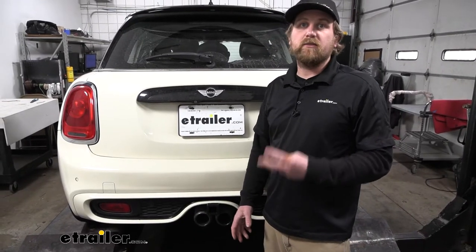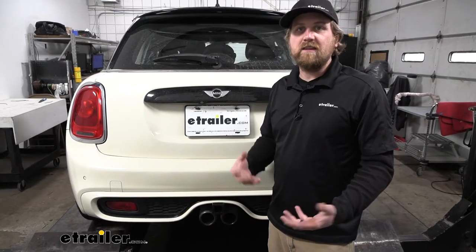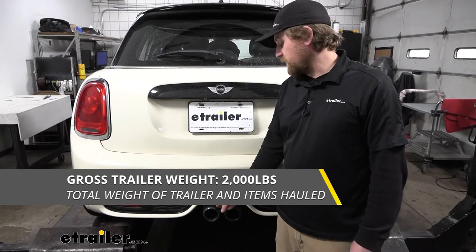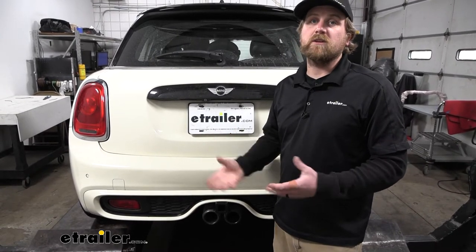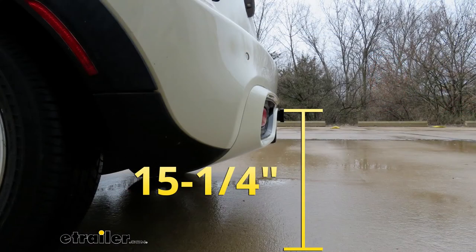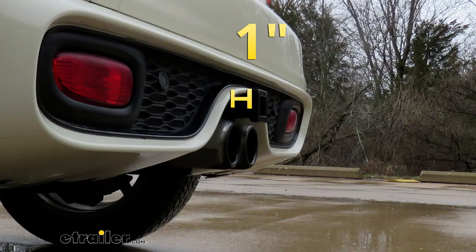As far as weight capacities go, the hitch has a 300-pound maximum gross tongue weight rating — that's the amount of weight pushing down on the hitch, so you can use one to three or even four bike racks. The maximum gross trailer weight rating is 2,000 pounds — that's the weight of your trailer plus anything on it. Always check your vehicle's owner's manual to confirm your Mini can tow that safely. From the ground to the top inside edge of the receiver tube is about 15 and a quarter inches, and from the center of the hitch pinhole to the edge of the rear bumper is about one inch.